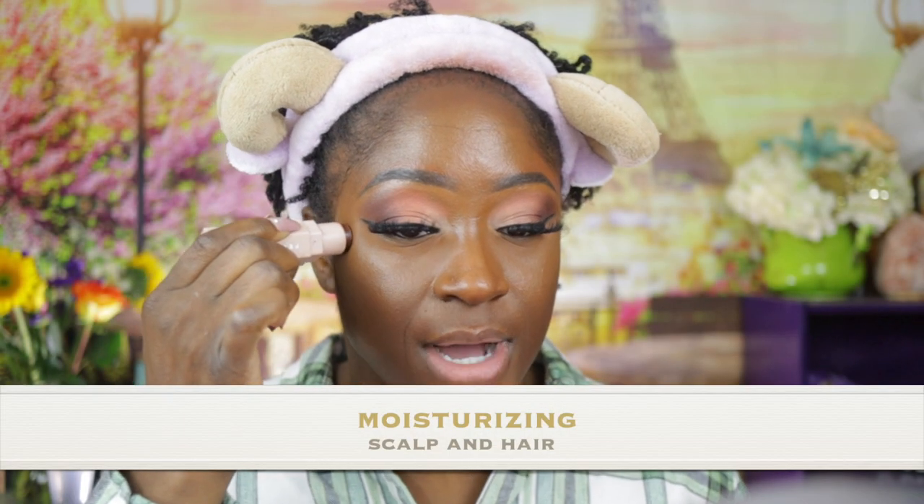Contrary to the lock community's belief, I have moisturized my hair with conditioner — I've only done it once and you guys have seen it because it was on my ultimate retie lock video. The fourth thing I do for lock maintenance is moisturize my locks or specifically my scalp.